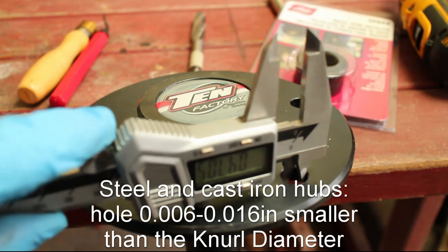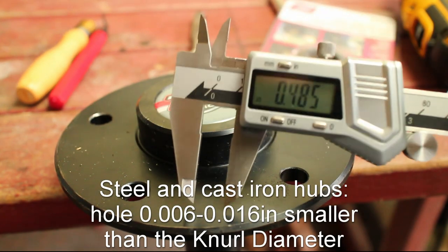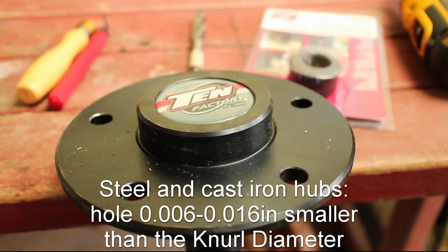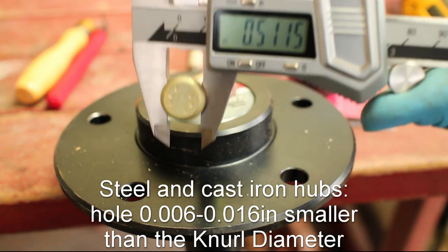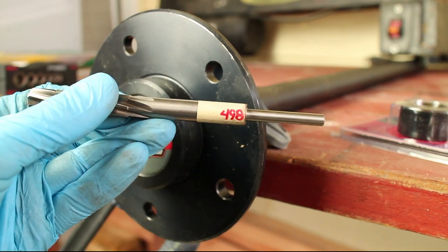ARP recommends the hole be 6 to 16 thou smaller than the stud knurl. My axle measures out to 485 thousandths, so the holes are too small. We will need to enlarge the hole to the correct diameter.